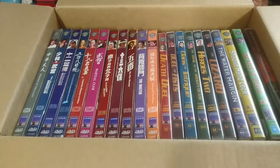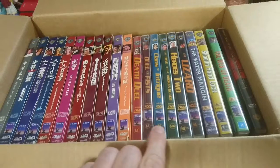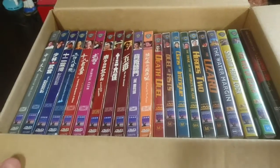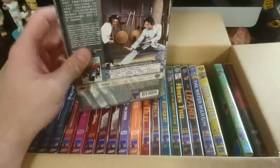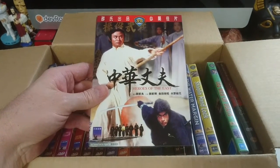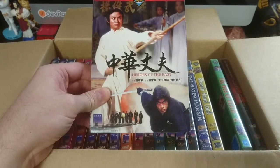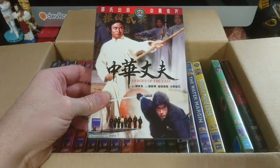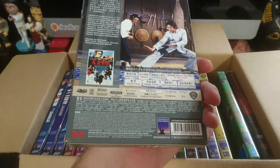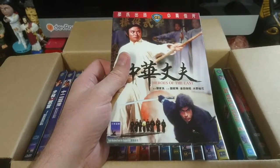Very cool. These are a mix of Region 3 IVL releases with the slip cases, and local Australian discs put out by Siren, and all from the one seller on eBay. I got an astonishingly excellent price. I really do like these IVLs. I've had a couple in the past, but it's only recently — I do have to give props and the extra thumbs up to Extra the Mutilator for really encouraging my reacquaintance with martial arts films, particularly the Shaw Brothers stuff. Via him mainly I know that the IVL releases are some of the best quality ones you can get, and they're also getting very hard to find, so I jumped on this lot.